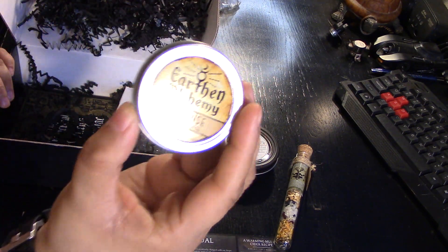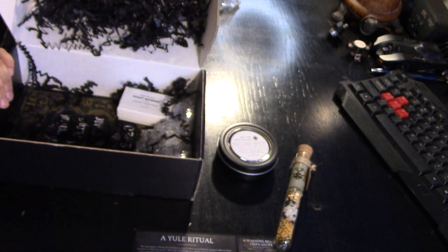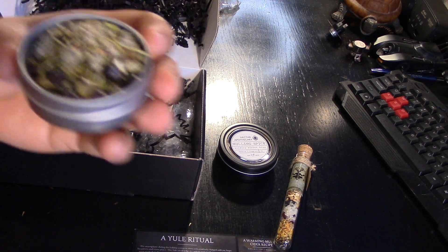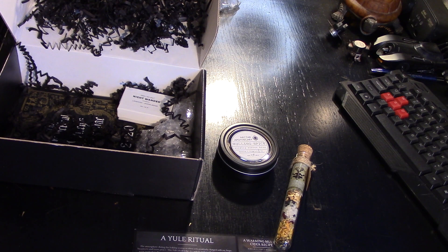Earthen Alchemy Cleanse loose incense — sage, cedar, rosemary, juniper berry, and resin. This is another type of container that's hard for me to open without gripping. It's beautiful. It smells good, though it's light.